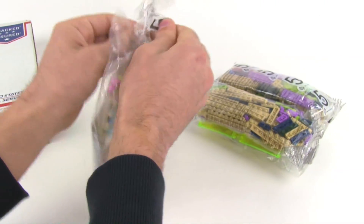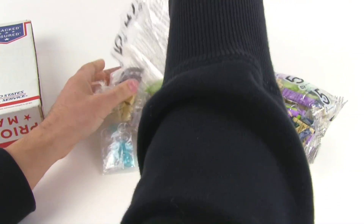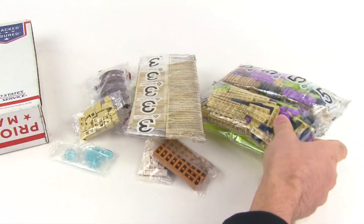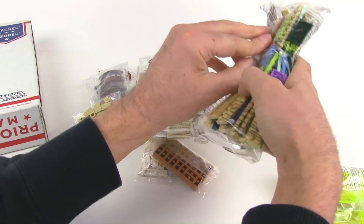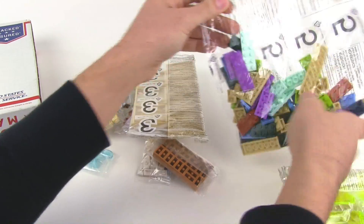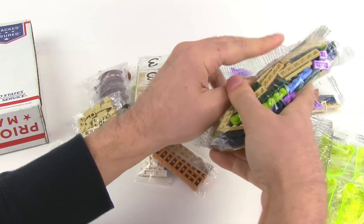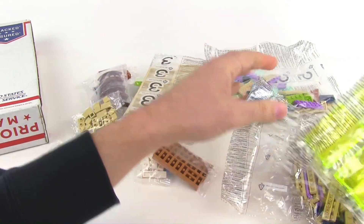I've gotten to a point where I can't build anymore. I've used up my flats, I've used up my regular bricks. Most of what I have now are things that don't really work for building up any structure. So this is very important.